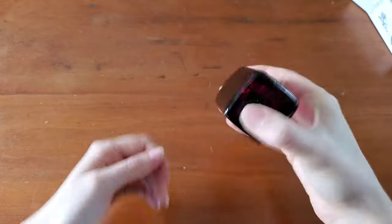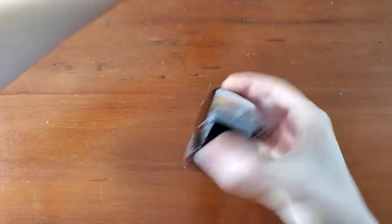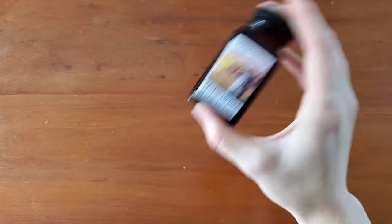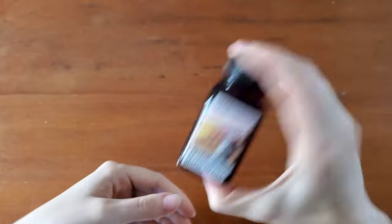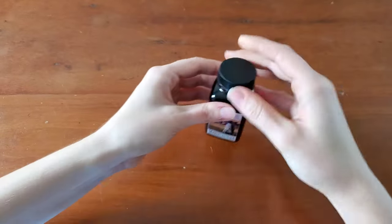I'm going to try to give it a good shake up. It's difficult when Noodler's ink bottles are new because they are filled completely to the top, so you want to be careful when you're opening them.